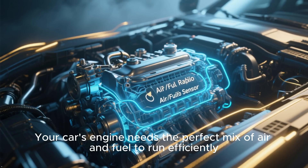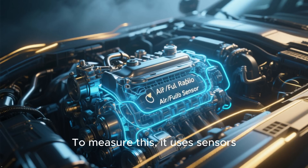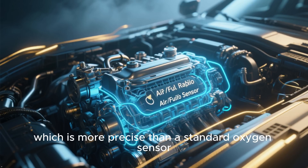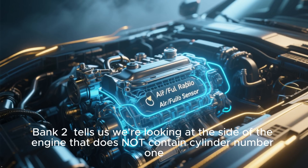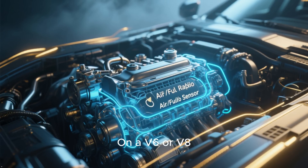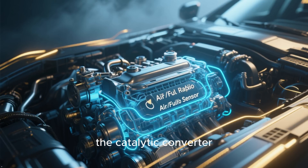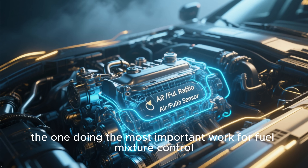Your car's engine needs the perfect mix of air and fuel to run efficiently. To measure this, it uses sensors. Toyota uses a special type called an air-fuel ratio sensor, which is more precise than a standard oxygen sensor. Bank 2 tells us we're looking at the side of the engine that does not contain cylinder number 1. On a V6 or V8, this is usually the bank closer to the firewall. Sensor 1 means it's the sensor located before the catalytic converter — the one doing the most important work for fuel mixture control.